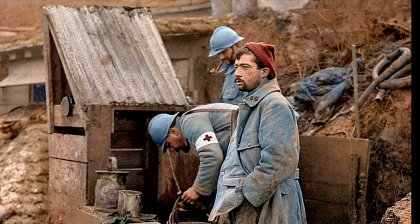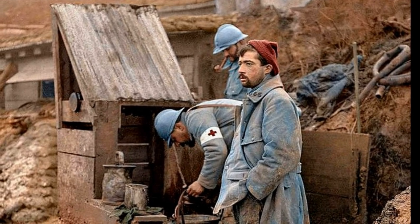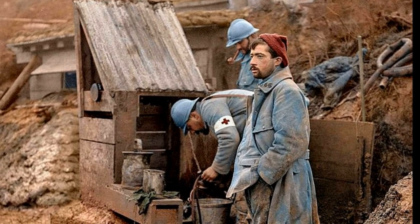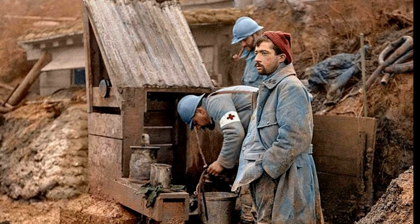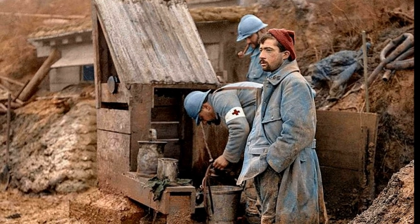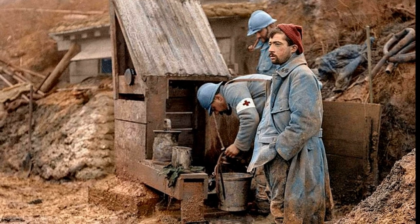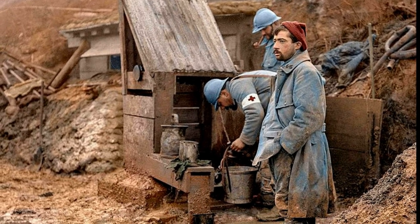The helmet, which weighed about 700 grams, was easy enough to produce and, although not without some difficulties, was immediately put into mass production. The equipping of French troops with the new helmet was done at the fastest pace possible. By the end of 1915, more than 3 million helmets had been produced and delivered to the troops.